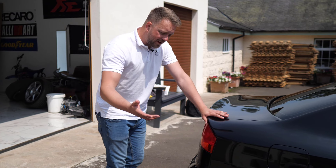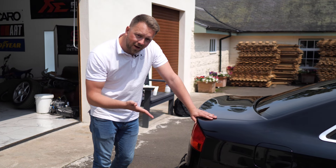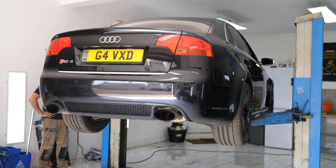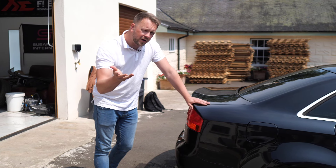It might be unlikely that the car you're looking at still has the standard exhaust on it, but if it does, exhaust flaps are really common for gumming up and jamming. Also, if it's got an aftermarket Meltec system with valves fitted, be aware of that as well.